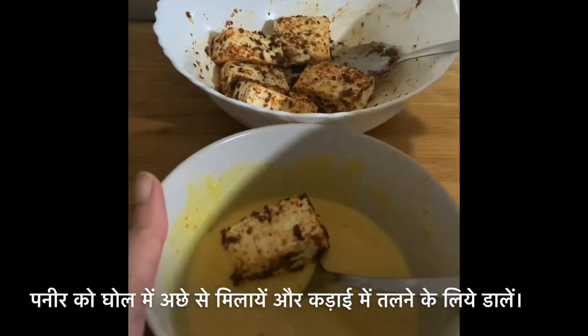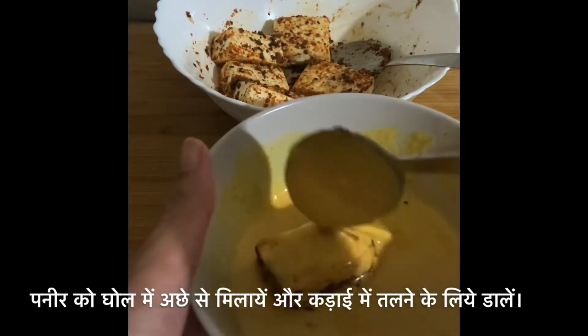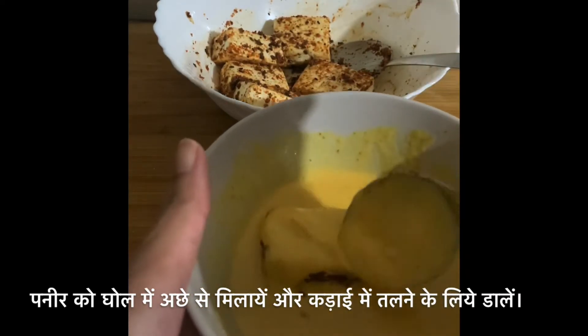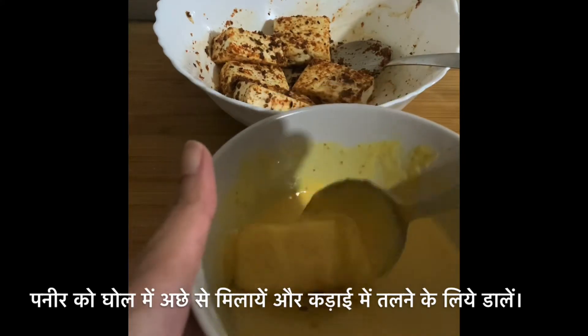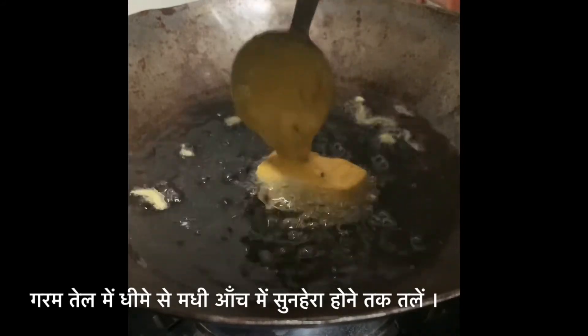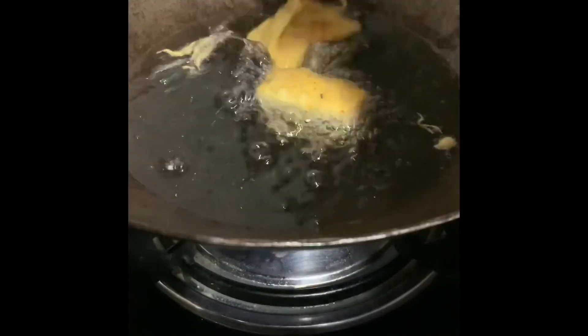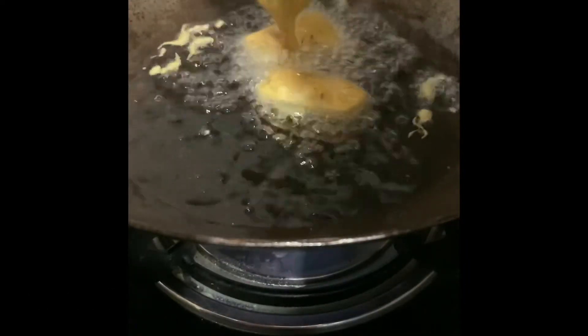Time to mix our marinated cottage cheese or paneer into our batter. Heat the oil for deep frying, add the marinated cottage cheese, and keep frying on low to medium flame until it turns golden brown.